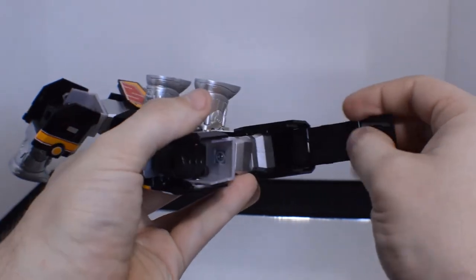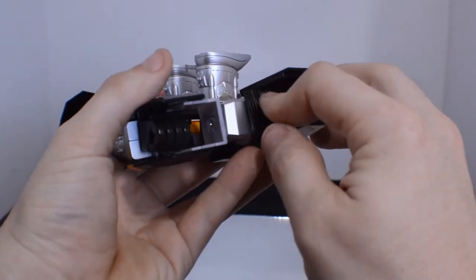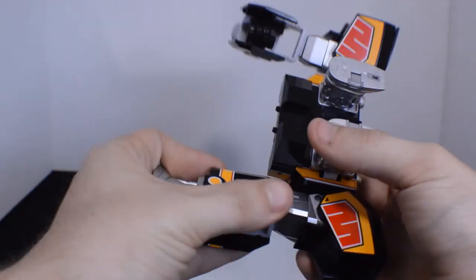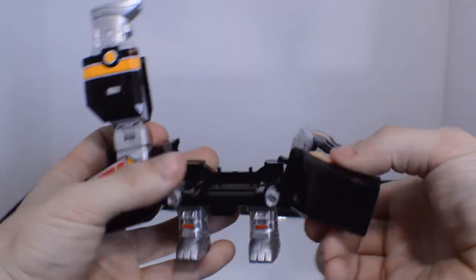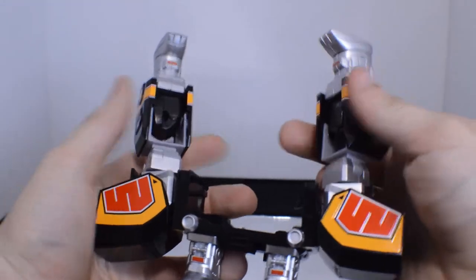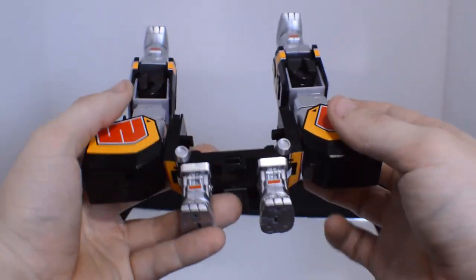Pulling it out, pushing the panel in, and pushing it down so it looks nice and neat. With the nice little ratchets everything stays really nicely. And the Mastodon is ready to go.